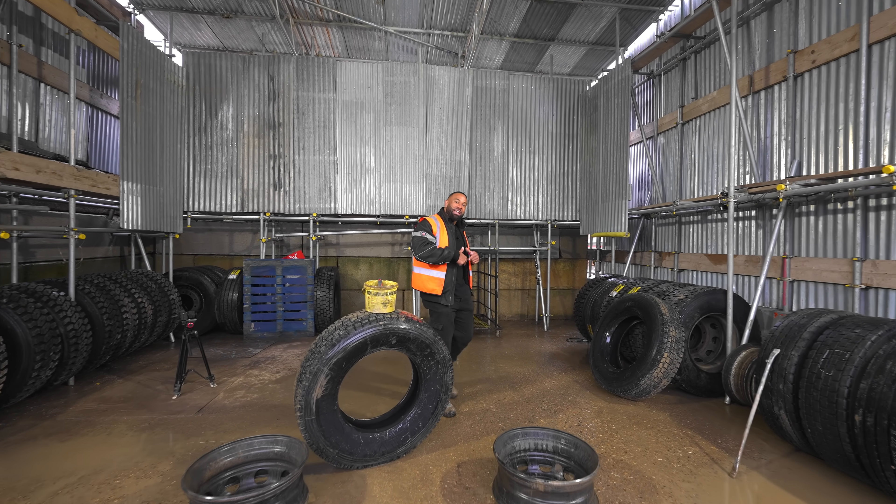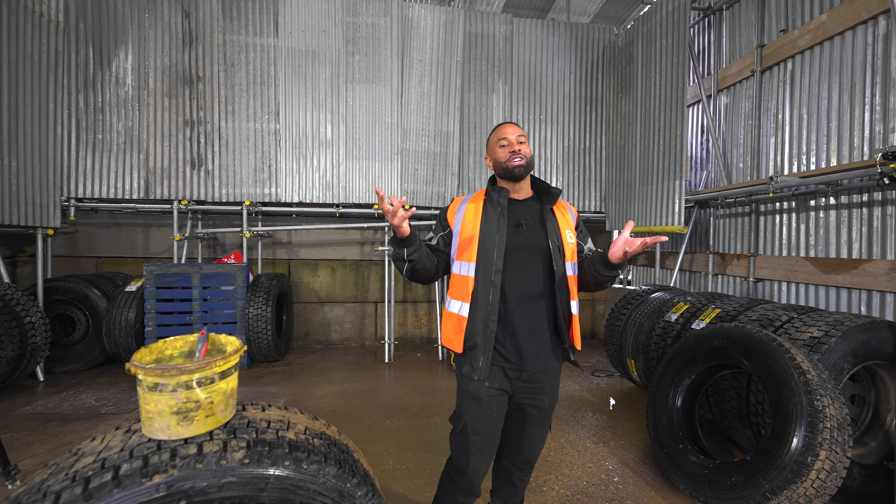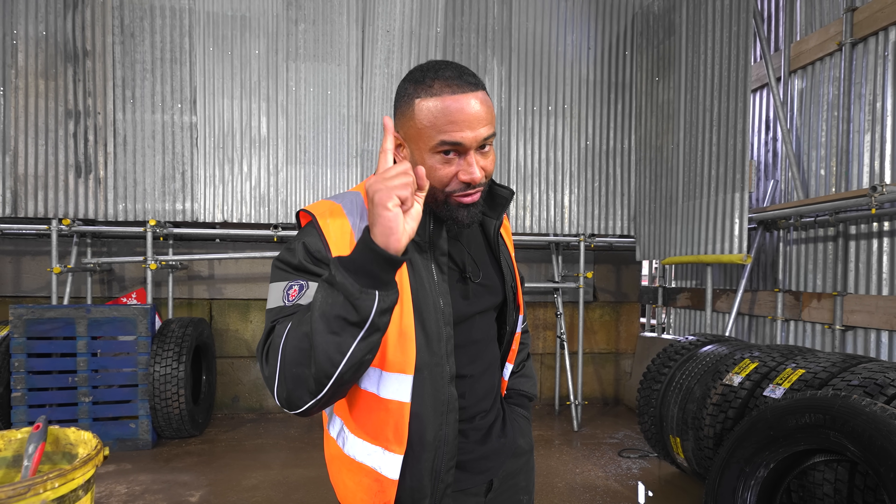Hi, I'm Daniel. This is Asheville and today we're going to inflate a tire till it explodes in an experiment to see if we can prove everyone wrong.